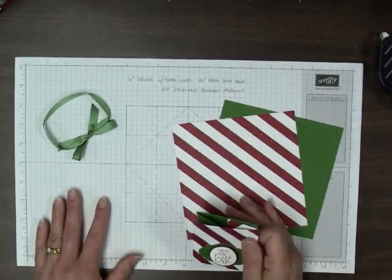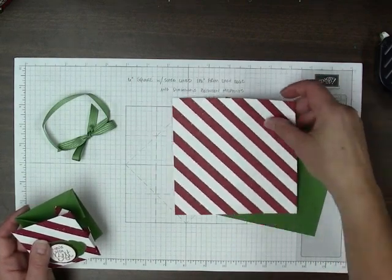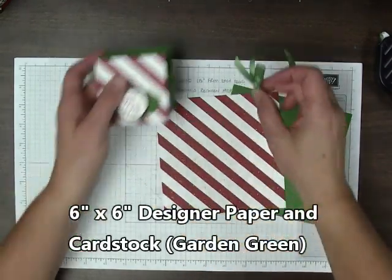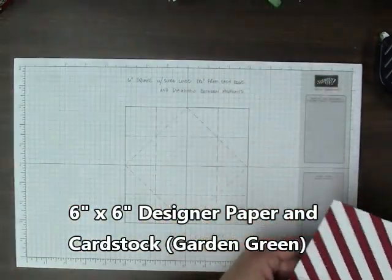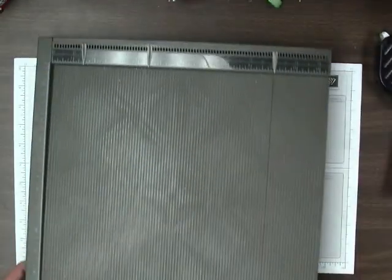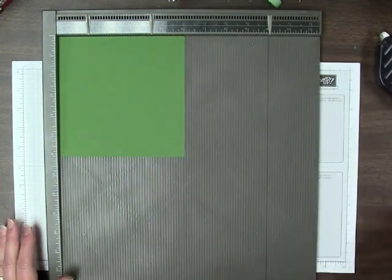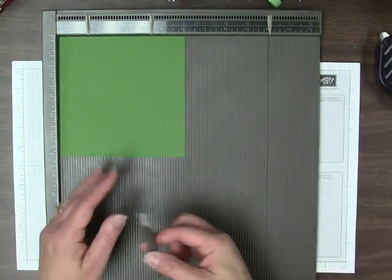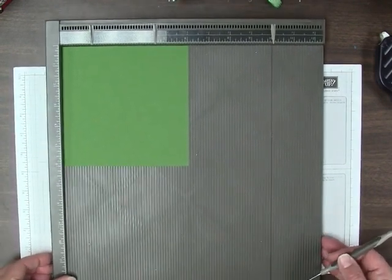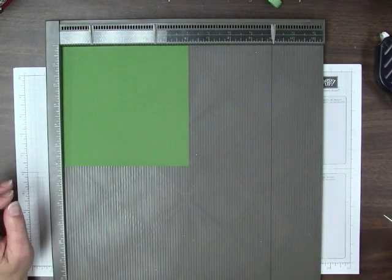Let's get started. This size starts from 6-inch squares of both the designer paper and the cardstock. I'm going to show you how to score on the green cardstock — this is Garden Green, I think it's a little easier to see on the video. I've also got the pattern drawn out in pencil. What you're going to do is lay the cardstock on your scoring tool, or you can use your trimmer if you like.